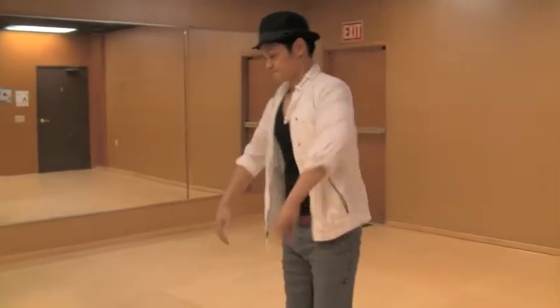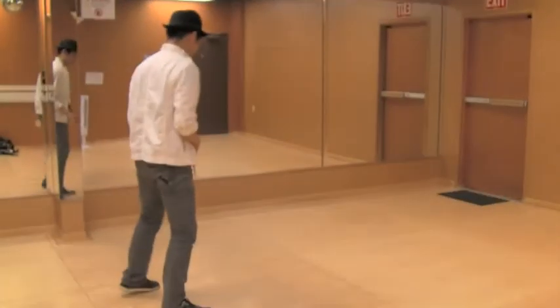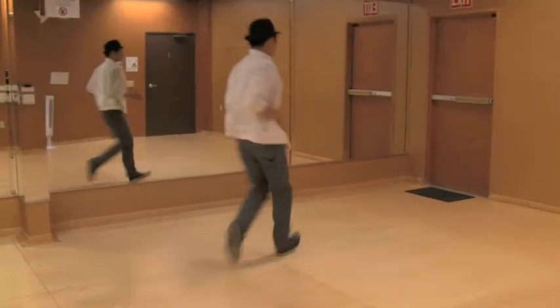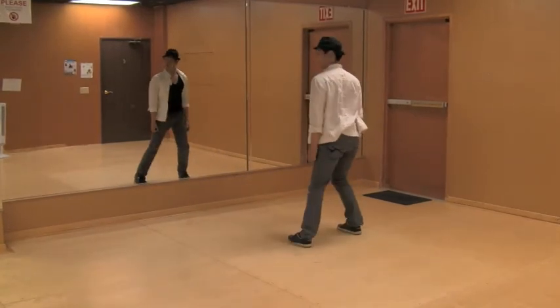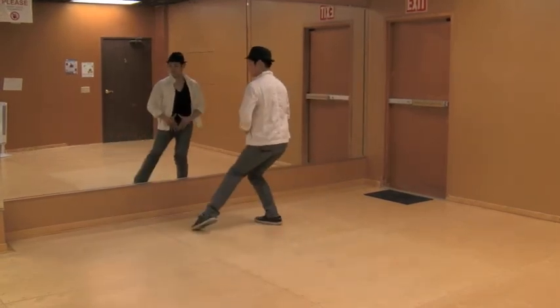Go ahead. Five, six, seven, eight — one, two, three, four, five, six, seven, eight — one, two, three, four, five, six, seven, eight — one, two, three, four, five, six, seven, eight.